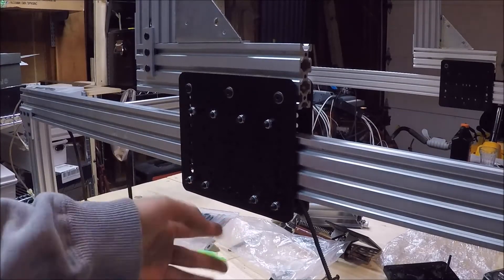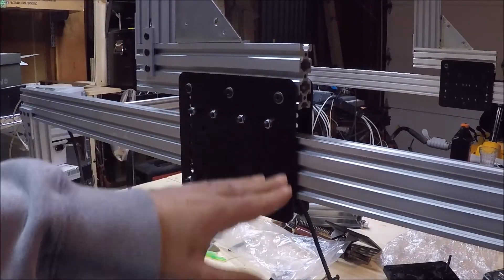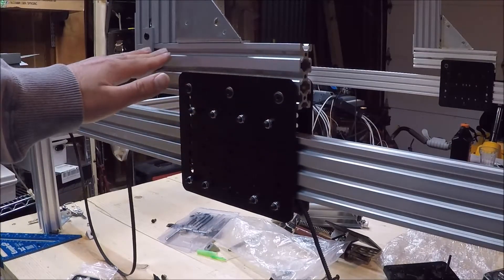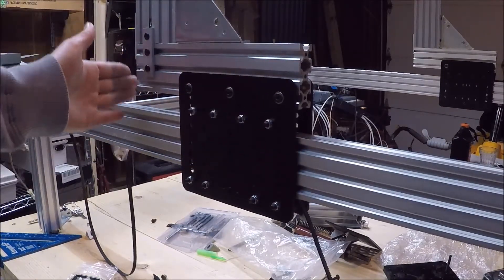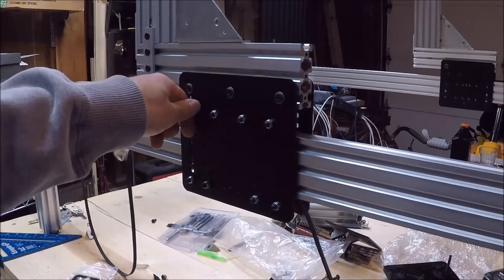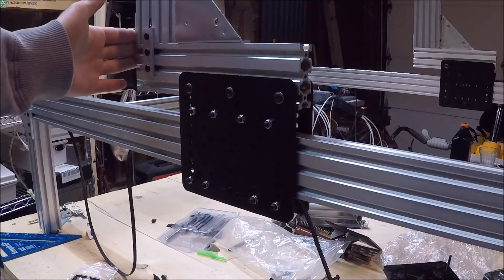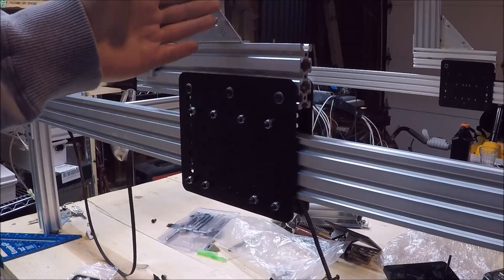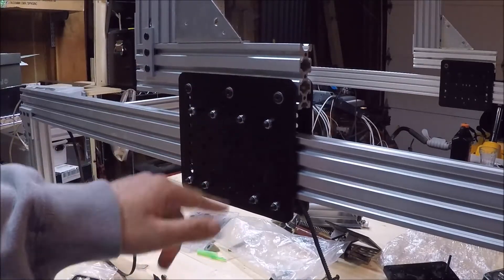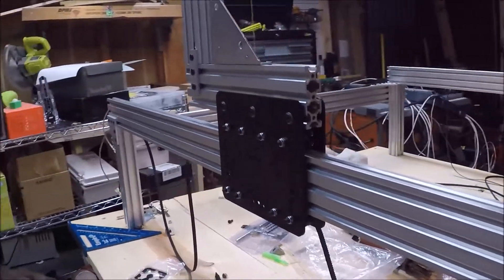I've got four wheels underneath the rail and four wheels above the rail. I put a 20x60 piece of aluminum extrusion on top and let it hang over the back of the gantry plate, so that whenever the CNC spindle is on it, the center of gravity will be closer to directly on these plates. Let's take a shot on the side of this so you can see.